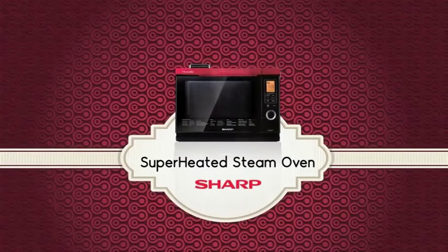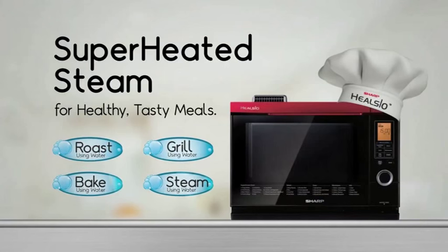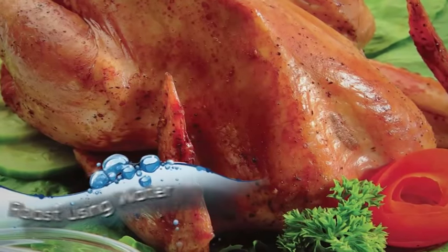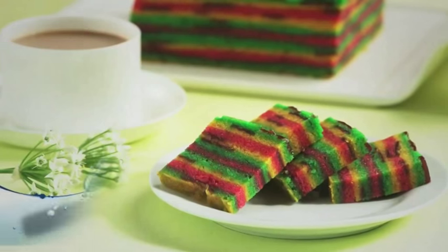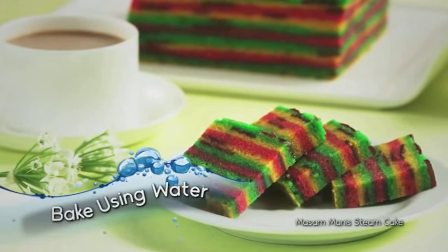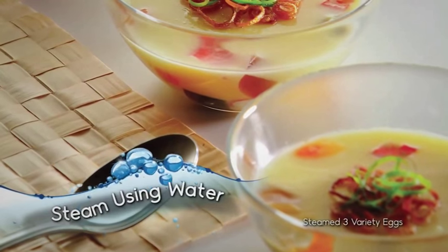Kielsio Superheated Steam Oven. Cook using water for healthy, tasty meals. Roasted using water. Grilled using water. Baked using water. And steamed using water.